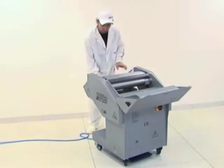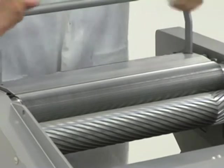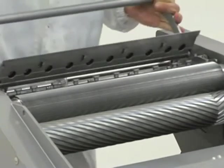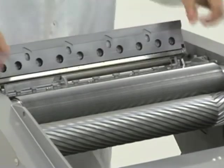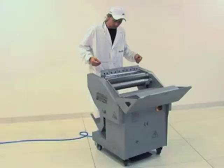The RSTM membrane remover is sturdy, entirely made of steel, with a clean and ergonomic design and is easy to use. RSTM removes membranes from a wide range of fresh meats. To change the blade, simply open the rear and front areas by pressing the bar of the blade support.